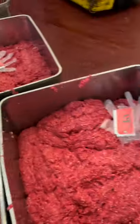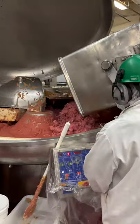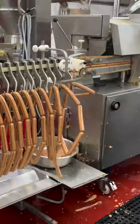Once ground, the giant tub-o-boeuf is basically transferred to a huge KitchenAid. It's here that the fat is sliced and emulsified into the lean beef, and their special spice blend is added, giving the hot dogs their signature red color once cooked.